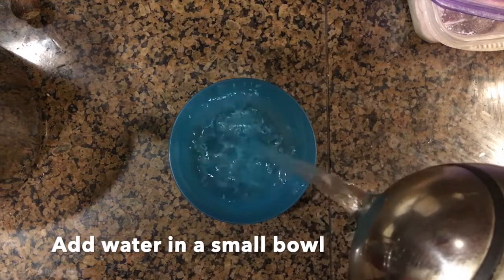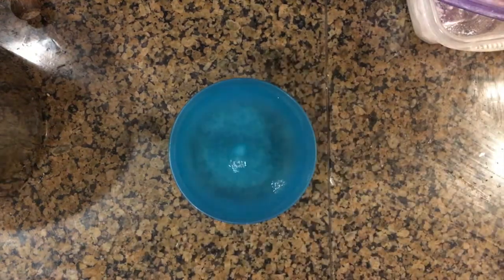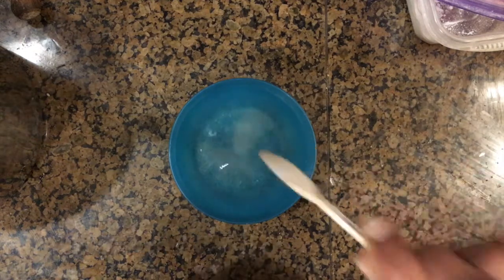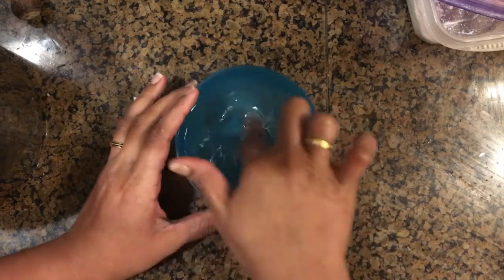Add a little bit of water in a small bowl, then add a small teaspoon of salt and mix until dissolved. We are now making the salt water.